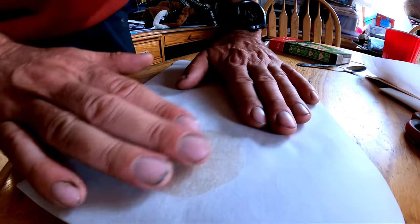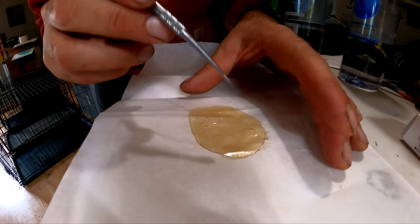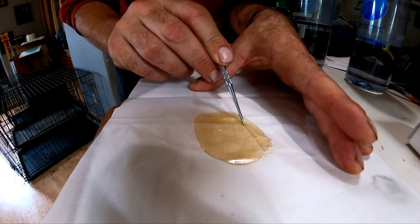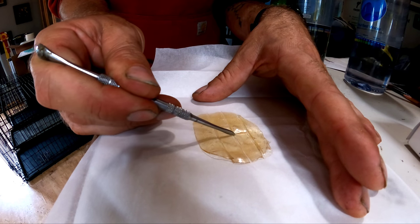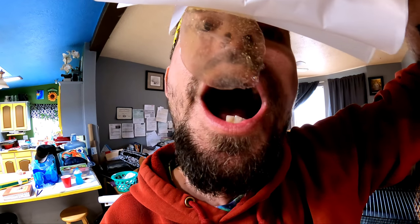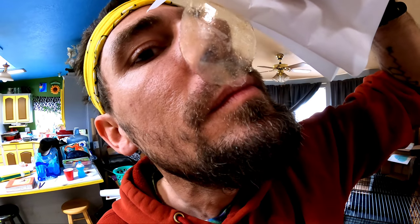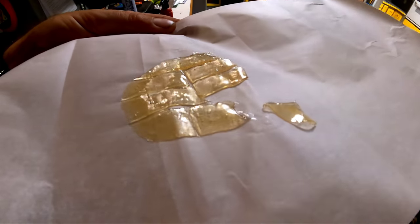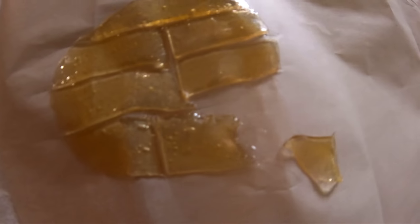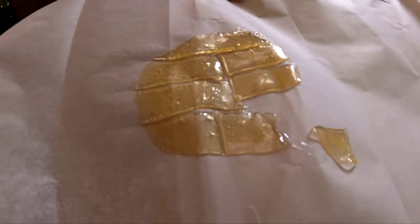Cool it off by pressing it against the counter. Then you get to slice it up into some monster dabs — because why would you make good rosin if you're not going to melt your face off, right? Get to slicing. And you definitely want to do a photo shoot and get some good video while you've got that slab before you slice it up, because this is amazing. Oh, and once you get it sliced up, get some good video too, because damn.